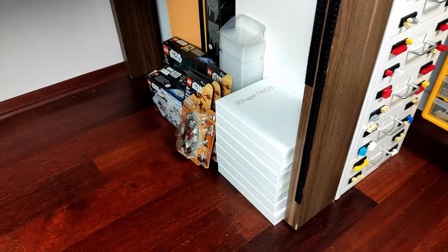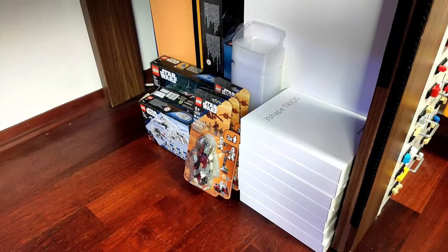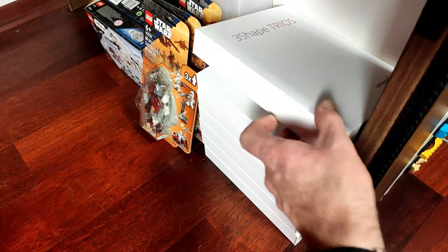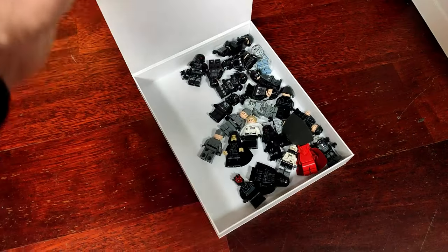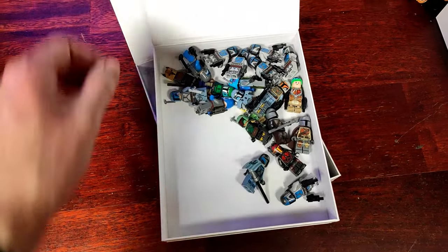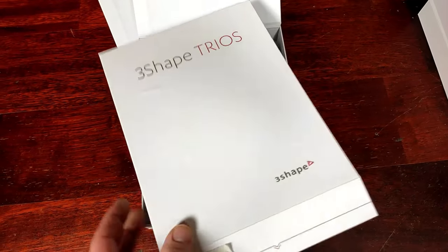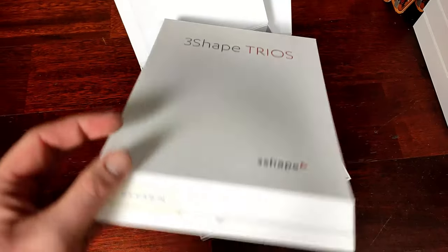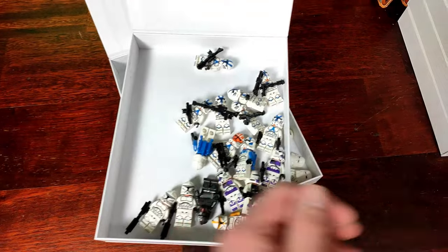Behind the dresser I'm also utilizing the space, of course, for some not yet assembled sets, some color sheets for photo backgrounds, and this stack of small boxes that I use to store different collections of minifigures. This is still a work in progress since I have to make some labels for them, but I think it's a good way to store my armies and types of assembled figures.